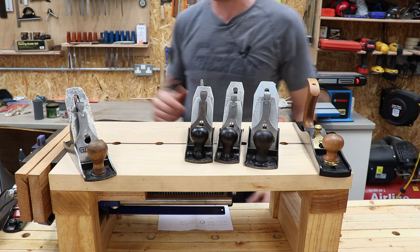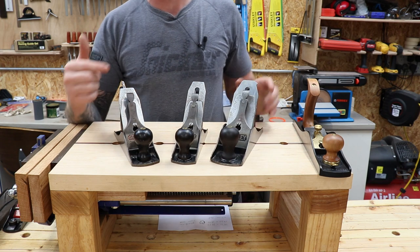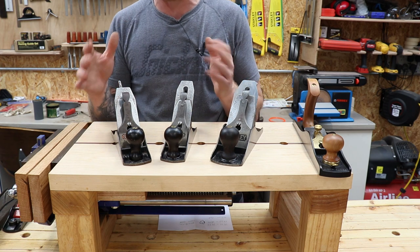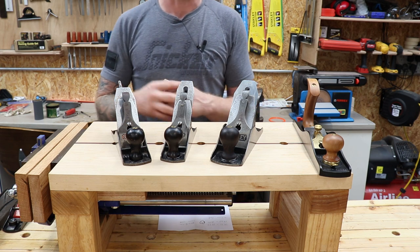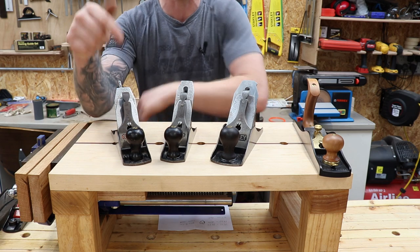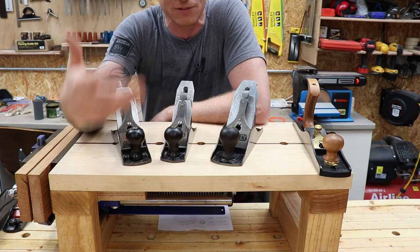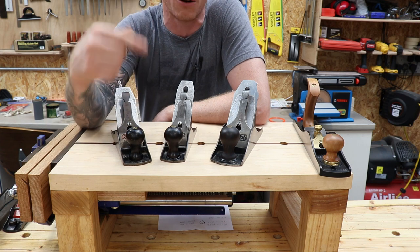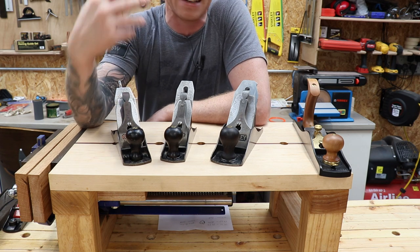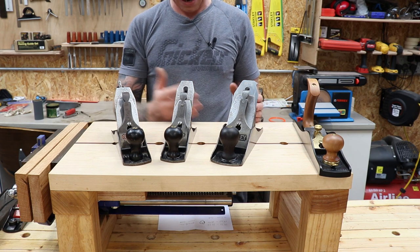Onto the Made in America Stanleys — these are actually quite collectible, so they're a little bit more expensive, but you can still pick up unbelievable deals. There's a particular era — again, the pre-war era. You're looking for type 10 to type 15. I'll leave a link in the description to a website where you can date the planes — it's a series of yes/no questions and after about five questions it tells you the exact year. You're looking for type 10 to type 15, which is 1910 to 1932.